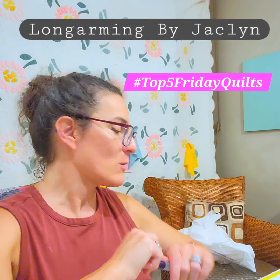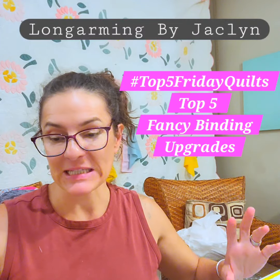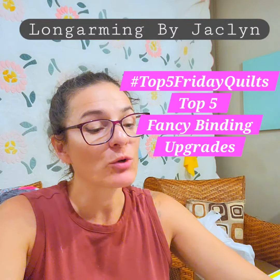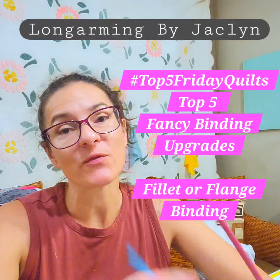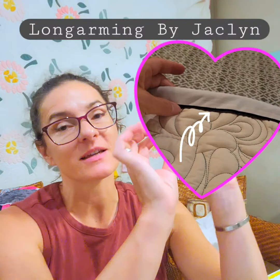Hello everyone, welcome to Long Made by Jacqueline. Today we're going to do what I think is the last video in our fancy binding series — the fillet or flange binding. I think of this as like a cute little tuxedo pinstripe.